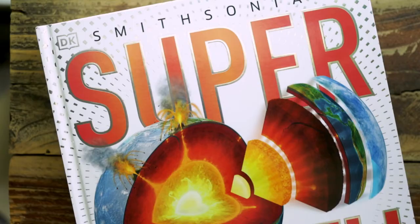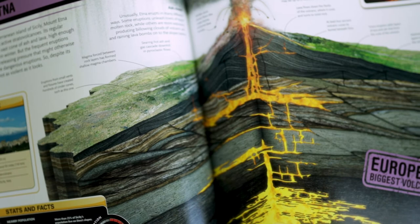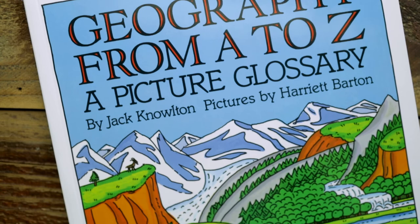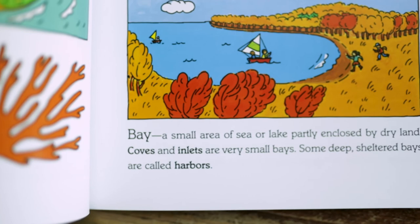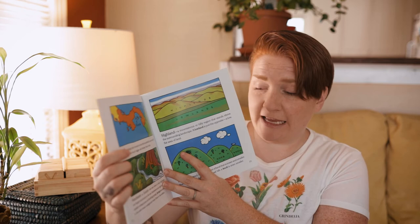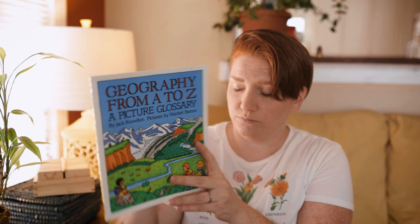Another one by DK Smithsonian is the Super Earth Encyclopedia. More awesome photos — the photos in all of the DK ones are so beautiful; they make my photography heart happy. Then there's Geography from A to Z — it's a picture glossary showing different geographical land formations and water formations, talking through the meanings, alphabetically.